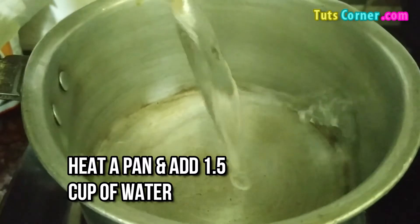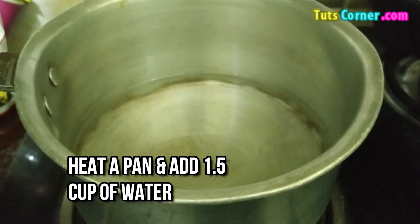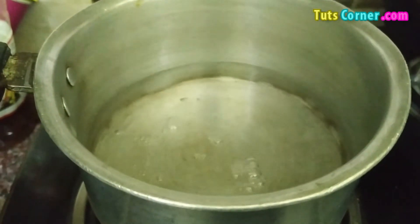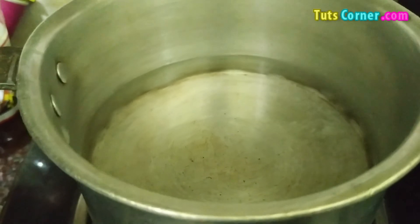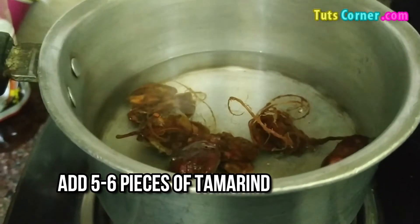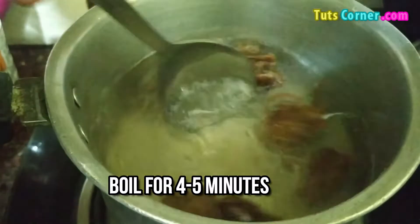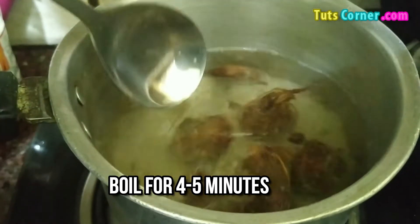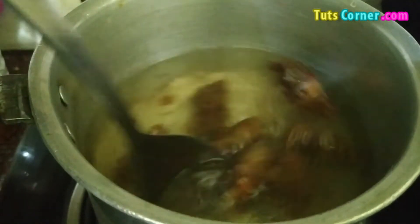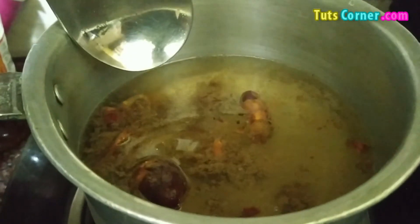Here we have taken a pan and now we are going to add one and a half cups of water in it. After this you have to add 5 to 6 pieces of tamarind in it and now let this water boil for 4-5 minutes. You will notice a change in color and seeds will be easily removed from it.